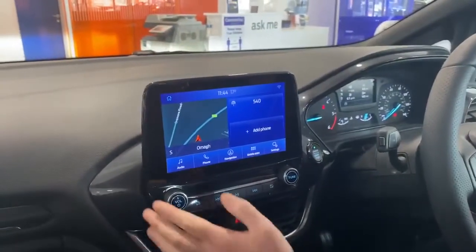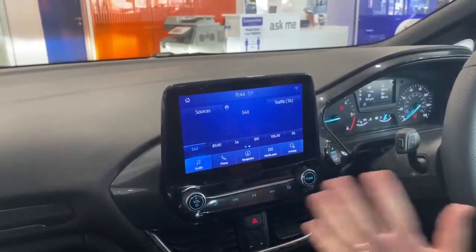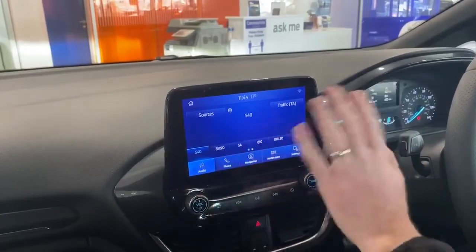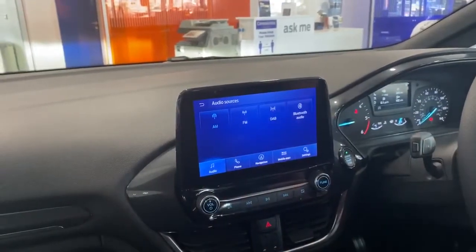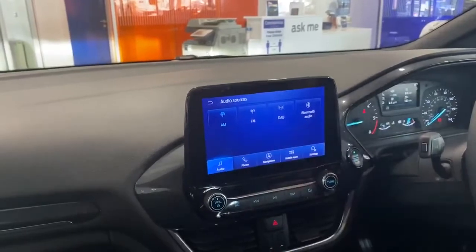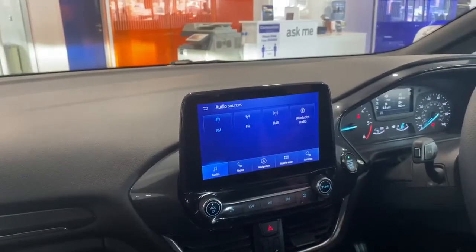So we're going to go through the first tab which is your audio. Hit the button and as you can see you're into this screen which has your source and traffic announcements as well. Hit the source button and you have all your different frequencies of radio — so you have your AM, FM, DAB, and obviously your Bluetooth audio as well, which you can hook up to play your music through your phone.